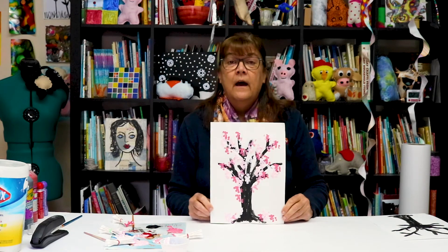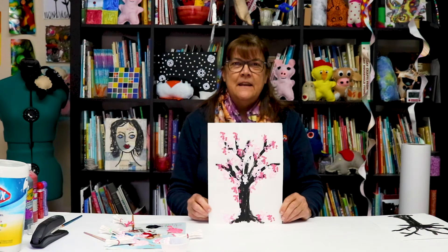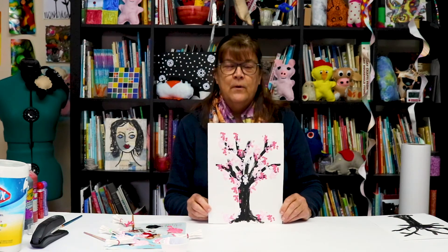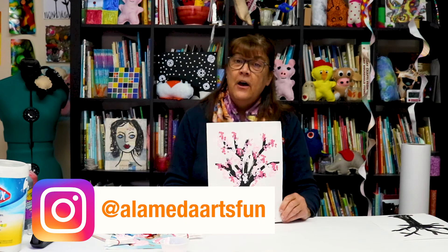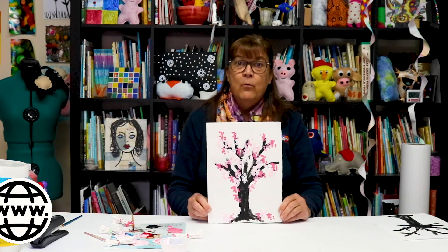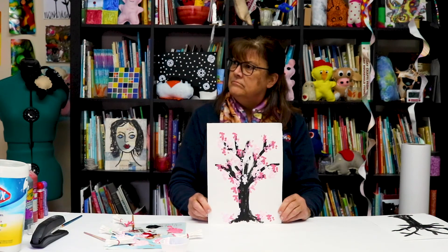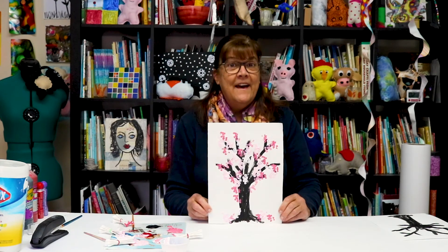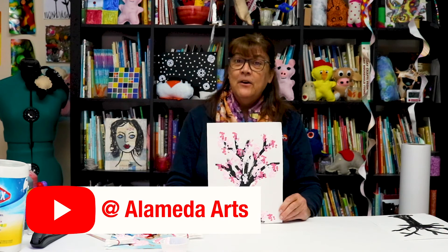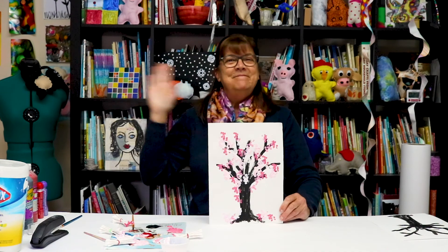Thanks for joining us — it's been nice to see you. Happy spring! If you do this project, take a picture of it and send it to us on Instagram at hashtag Alameda Arts Fun. If you want to see what we're up to, check out our website at Alameda Arts. You can also subscribe to find out when our next videos come out — we have videos at least once a month and sometimes more. Take care everybody, nice to see you, bye everyone!